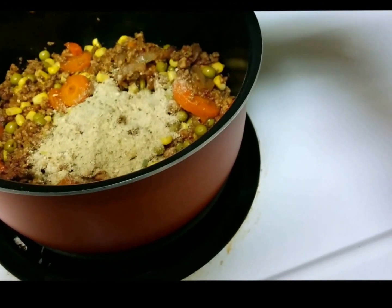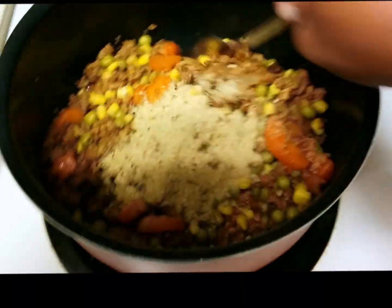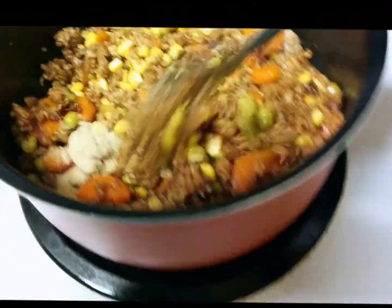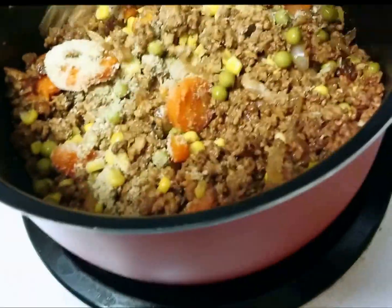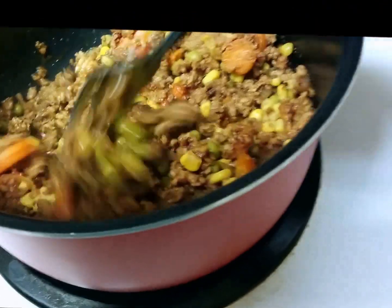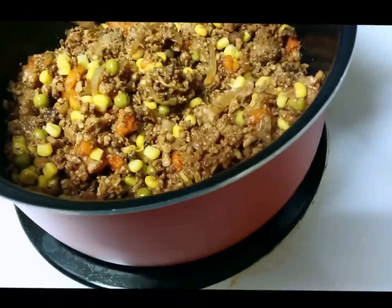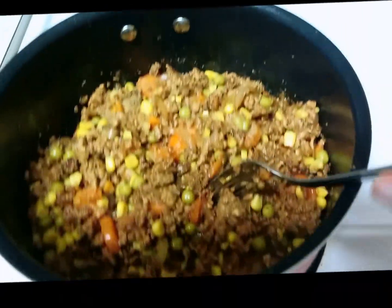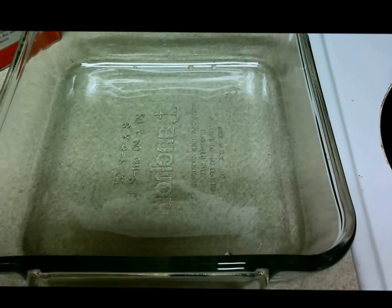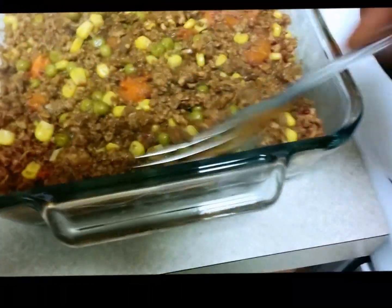This is how it looks after I add my veggies. Now I'm going to add a little bit of breadcrumbs — less than a quarter cup, about two tablespoons — and mix that in. The breadcrumbs are going to soak up all of the liquid in the pot and act as the binding agent to hold the meat and veggies together when it's in the pyrex dish. I'm now going to pour the mixture into the pyrex dish and spread it out evenly.